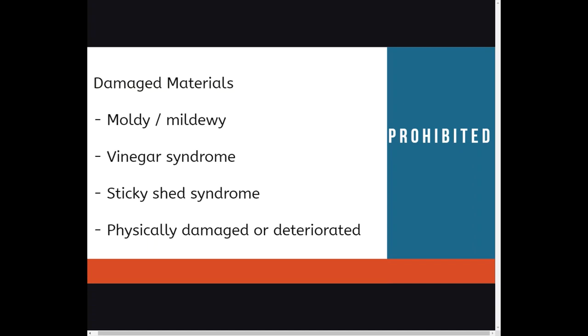Please note, we are unable to digitize protected or copyright materials. Other prohibited materials would be damaged items — by that we mean items that are moldy, have vinegar syndrome, sticky shed syndrome, or are physically damaged. As you can imagine, these items would damage our machines.